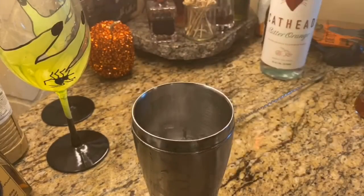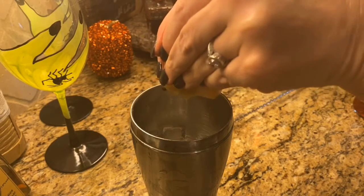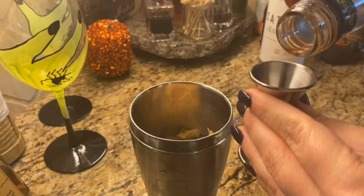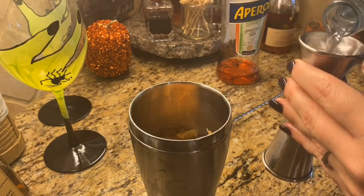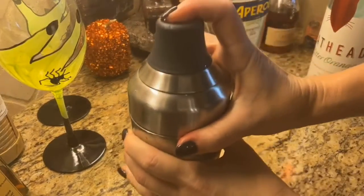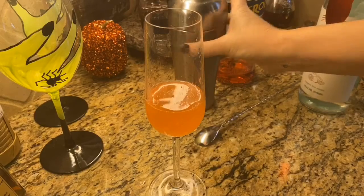To this cocktail shaker full of ice, I'm going to squeeze that half slice of grapefruit — there's a lot of juice in this, so you only need a little bit of grapefruit. Then I'm adding a half ounce of Aperol — just a little, it's a little bitter, we don't want too much. Next, we'll add one ounce of the Cat Head bitter orange, put the top on, shake it up, then strain it into a champagne flute. See how pretty that is!